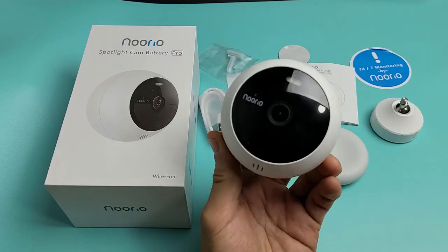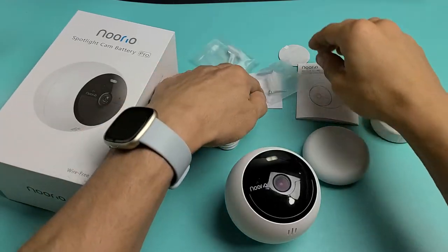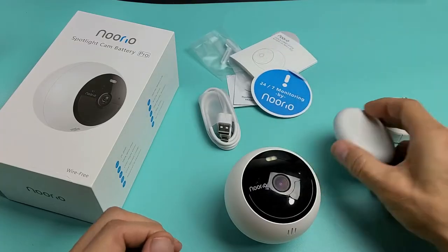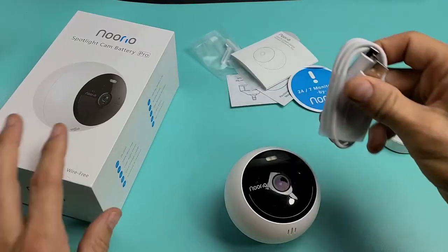Here's the Norio cam. I'm going to show you how to set this up on your phone. Now you can see everything that comes out of the box. It even comes with adhesive here as well, an instructions manual, a monitoring sticker, and you've got these bases as well here. And of course you get the charging cable.